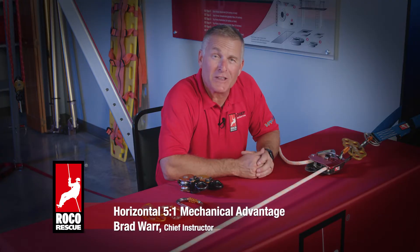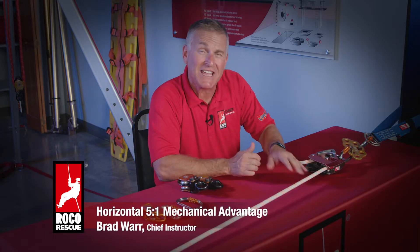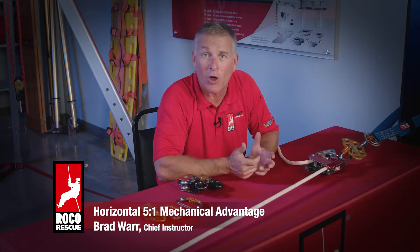Brad Ward, Chief Instructor with Rocco Rescue, here at the Rocco Training Center in Baton Rouge, Louisiana. Today we're going to go through how to build a 5 to 1 Z-Rig out of a tensioned descent control or lowering system.